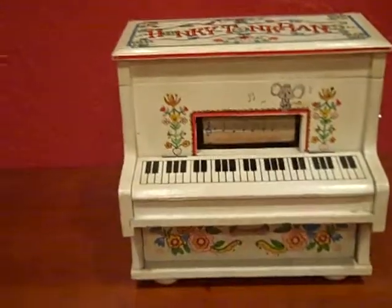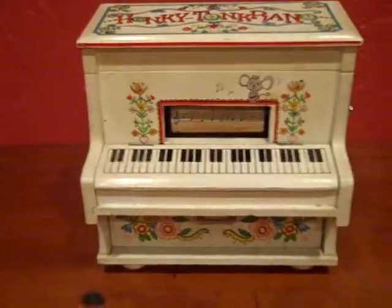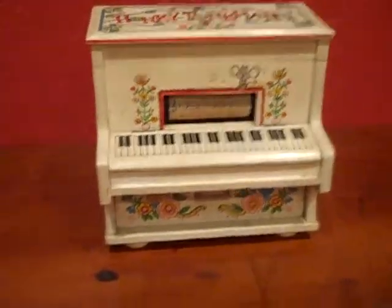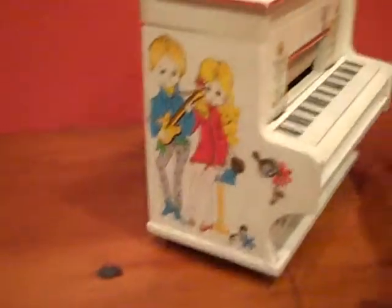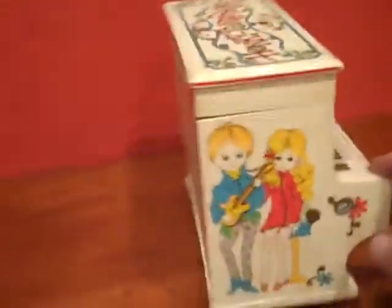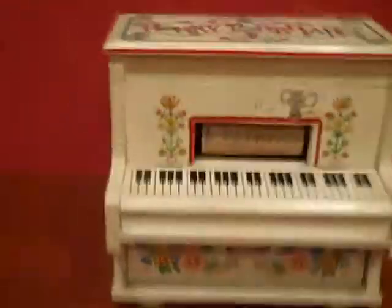Greetings from Daytona Vintage Market. Here we have the honky-tonk piano musical jewelry box. Very nice. It's got a lot of scuffs and a little dirt on it, but still in very good condition. Early 60s.